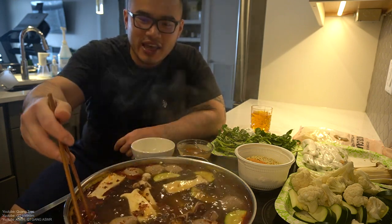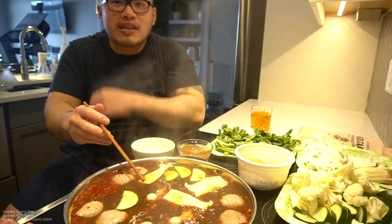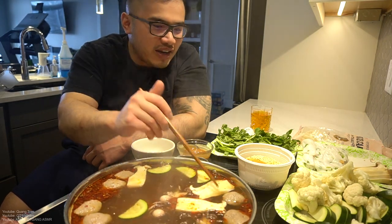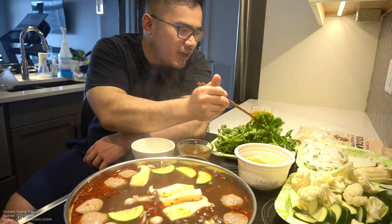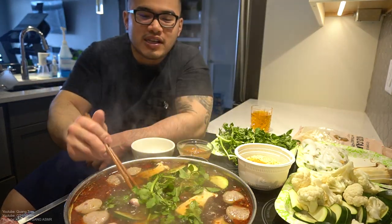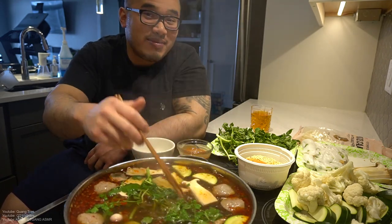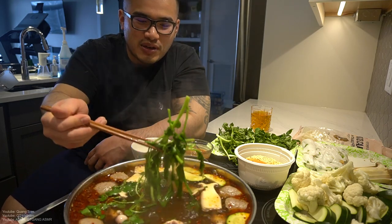Let's enjoy it guys — we got everything in this beautiful broth here. You guys like the light on or the light off? I feel like this light is a little too bright. Let's do a quarter of this video with the light on and a quarter with the light off. Everybody got their hot pot — let's do this. Watercress in — very simple, guys. Watercress only takes around ten seconds. Don't overcook it.